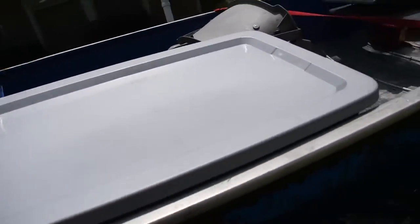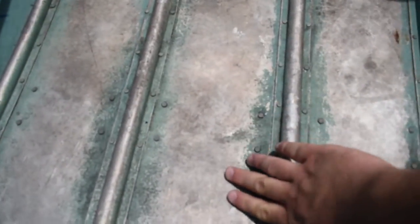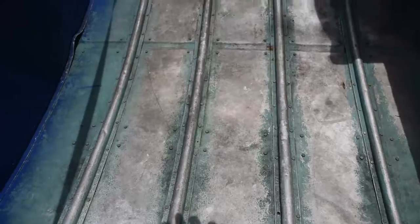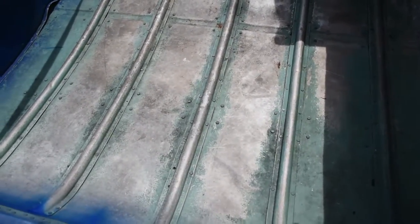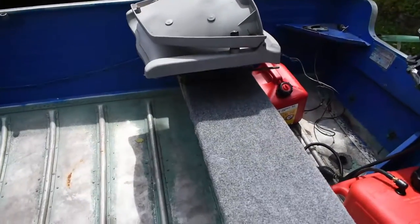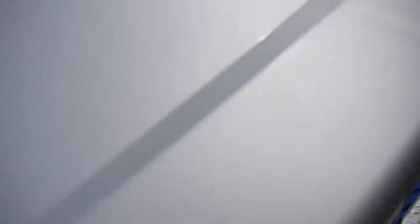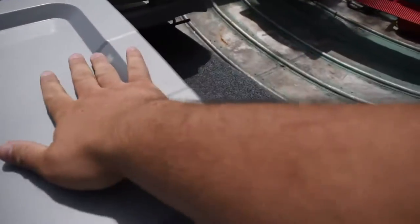I'm also hoping to put in a subfloor — something that sits down on the ribs, flat across with enough room for drainage and possibly foam underneath. It'd be high enough to stand on and fish from the back of the boat. The point is I won't have to constantly climb through the boat to grab tackle; I can just walk up to the side, pop the top off, and grab what I need.